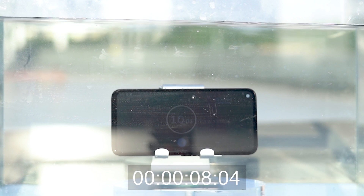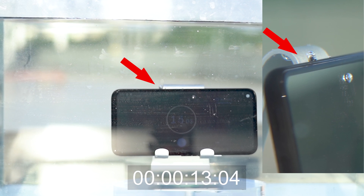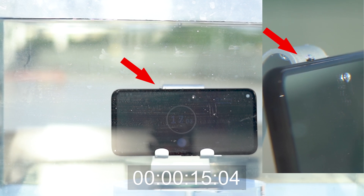We put the Pixel 4a into a water tank with a depth of more than 20 centimeters. About 10 seconds later, the edge of one side of the phone began to bubble. We thought the phone had taken in a lot of water at this point.